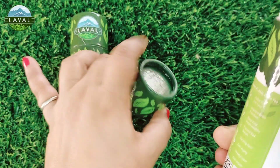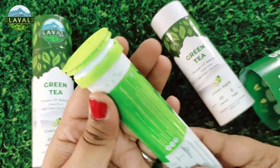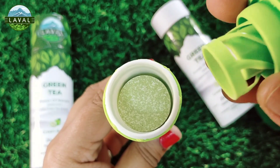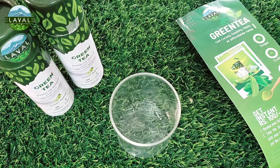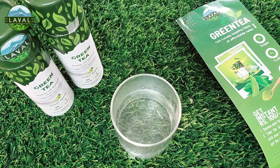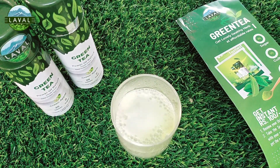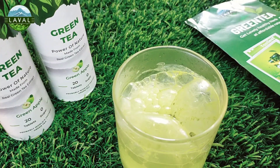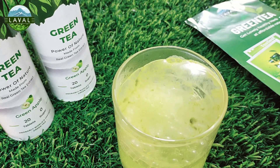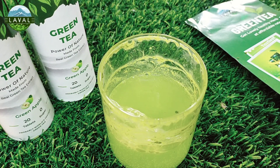You get a paper inside with product details, and here is the product itself. You open this and underneath you'll find the tablets. Let me quickly show you how to use it. I'll first take warm water, then drop a tablet in — and you can see how it fizzes. These are effervescent tablets, and once the fizzing is finished you can consume it. It is completely dissolved with no trace of the tablet.